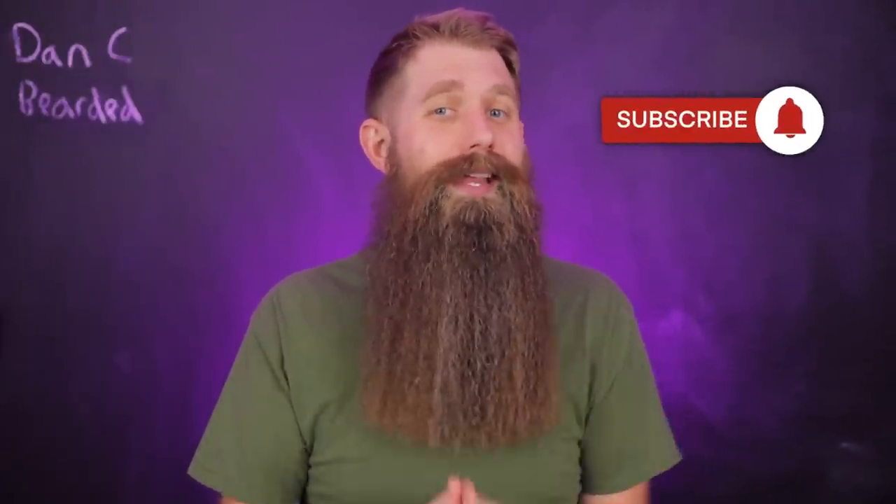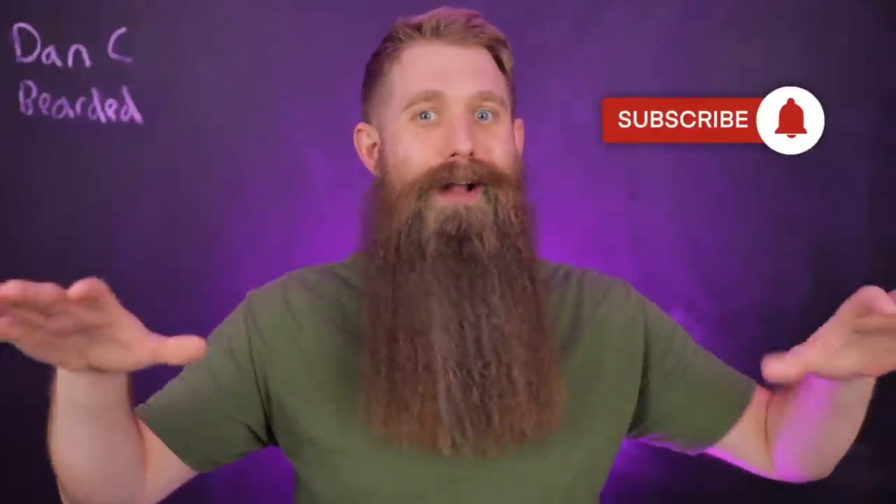Welcome, my name is Dancy Bearded. Thank you for checking this video out. Shout out to my returning subscribers and channel members — thank you so much for making all these dreams come true. If you're new, please consider subscribing if you like learning about beard care. And if you could hit that thumbs up, let's help this video out.